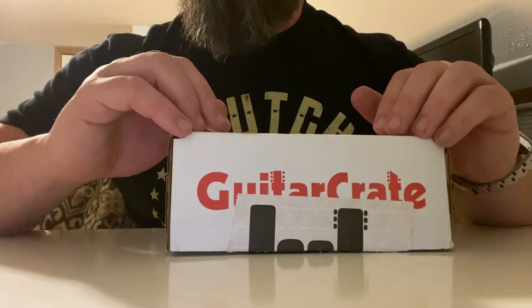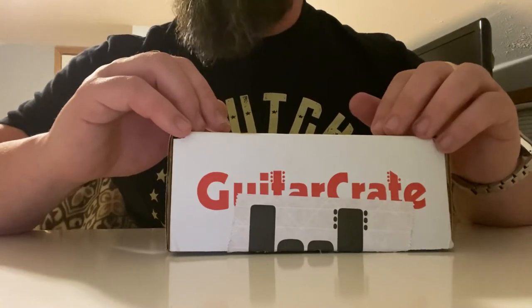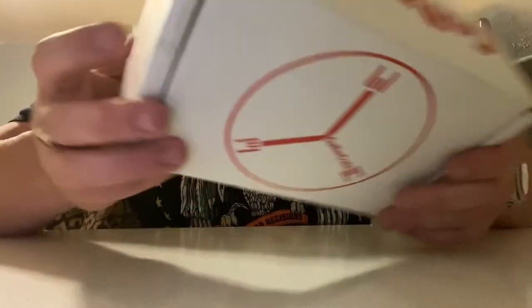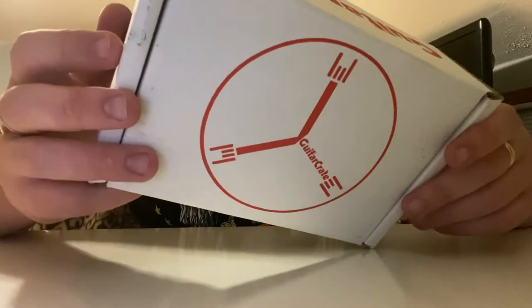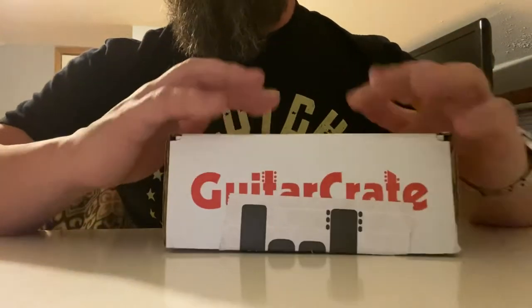They ship out on the 7th of every month, meaning they print the label around the 7th or 8th and you'll get it about a week later. It's first-class mail — it comes from Connecticut and I'm in Pennsylvania, and it took about a week to arrive.